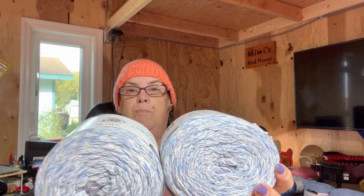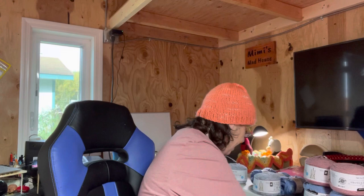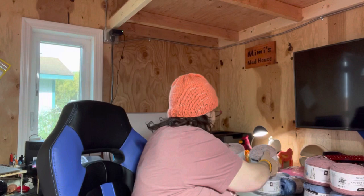I also got two of the Cornflower Blue Marl, two of the Dried Rose, and two of the Dried Rose Marl.